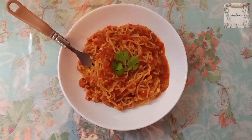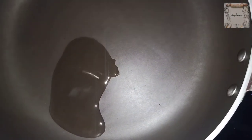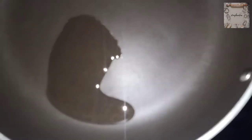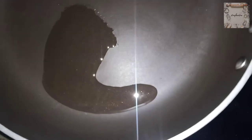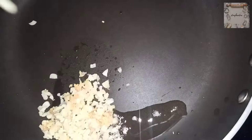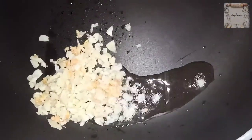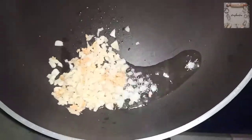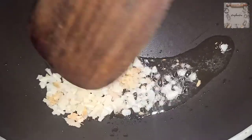Let's start our recipe. First of all, we will heat a pan and add 1 tablespoon of desi ghee. If you want, you can use oil — normal cooking oil — but ghee tastes better, so I would prefer ghee. Then use ginger and garlic, finely chopped, and roast it.